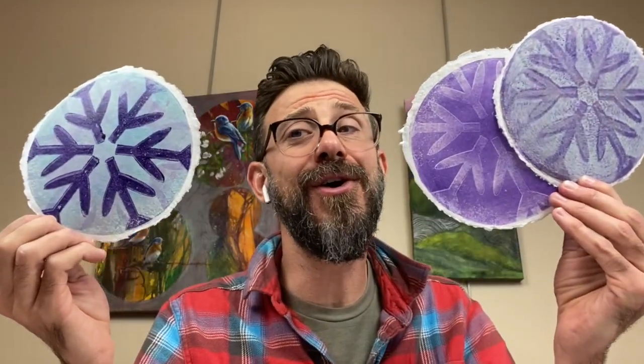Hey everybody, happy holidays! I'm artist Micah Gogan and I'm here today to show you how to print some circular pretty purple snowflakes. It's gonna be a ton of fun and we're gonna use the 6 inch round plate to get this done. It's a great project that you can do with the kids or you can just explore on your own with different color combinations. So let's check it out.